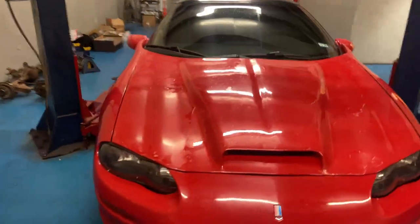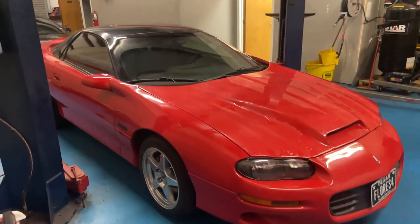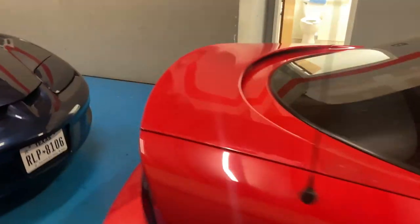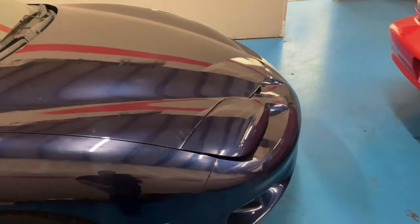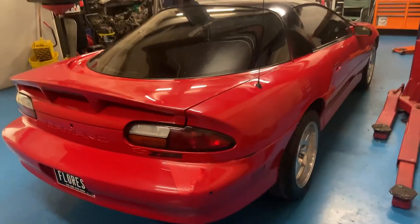Good morning again here at Hope City Hot Rods. Today we got this red 2000 Camaro SS. A guy drove it from Harlingen, down in far Texas, for us to get the work done. We're pretty much going to do the same thing as the car from the previous video. Remember, there's a part two on this one coming soon. We're going to take it to the dyno and get a baseline.